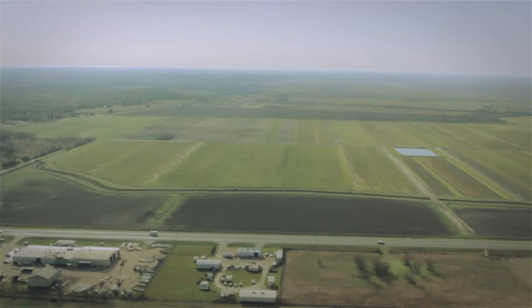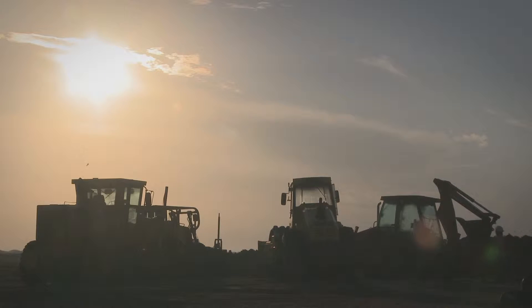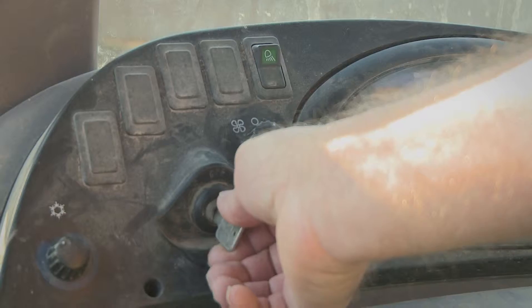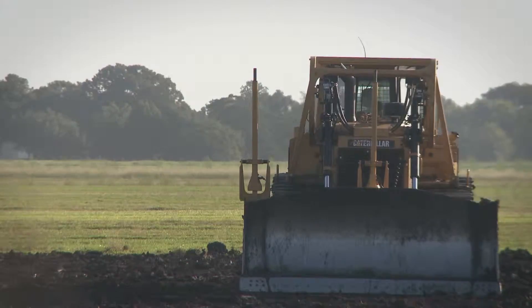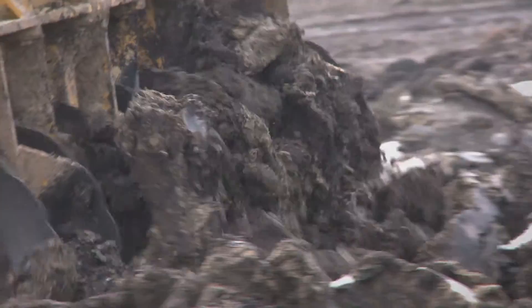Tenaris Bay City begins with a Greenfield site. It's a site next to Van Vleck in Matagorda County, Texas, where we'll build a state-of-the-art seamless pipe plant for Tenaris. In the construction business, Greenfield means a site that has no infrastructure, so we have to bring all that infrastructure into the site.